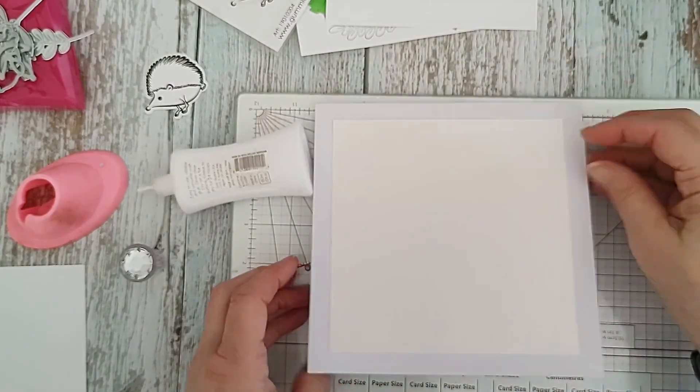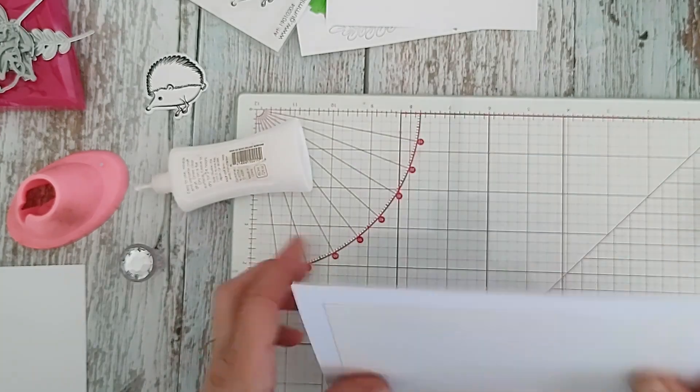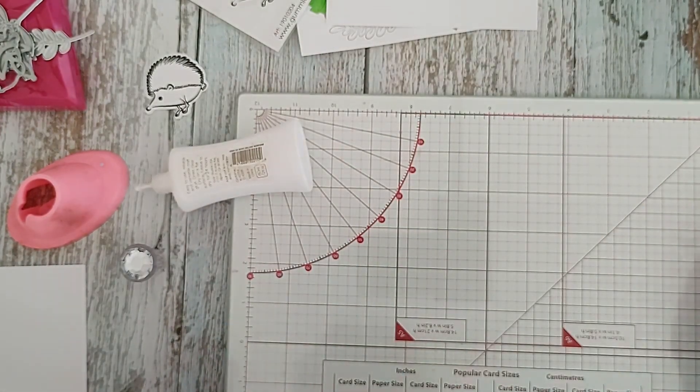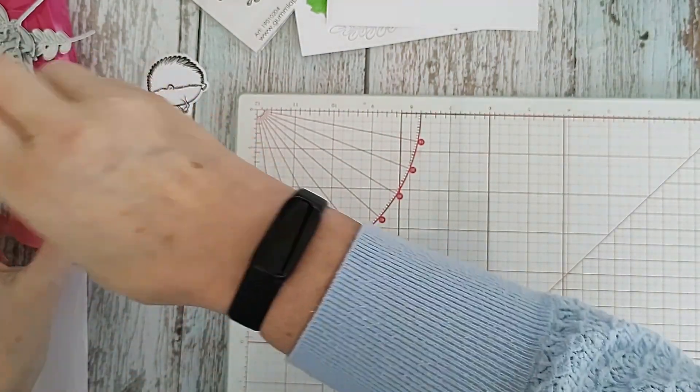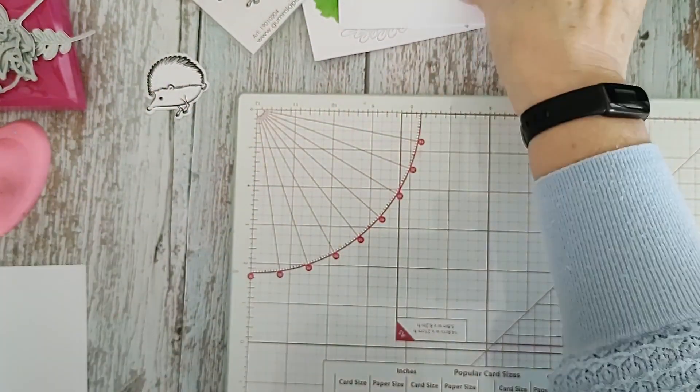That's just something nice when you open it up. So let's pop that to the side and do the front panel - let's do the colouring.